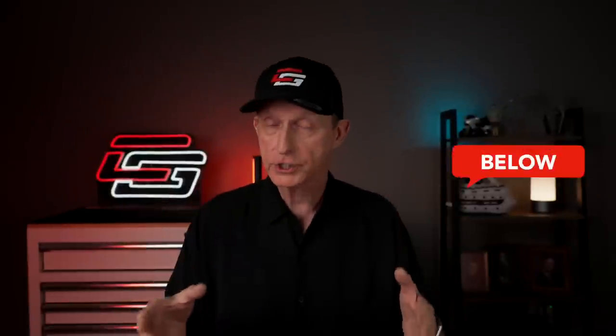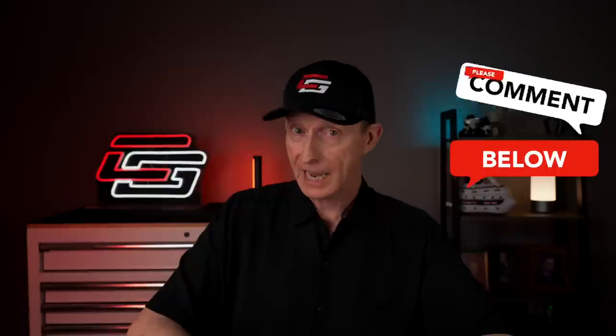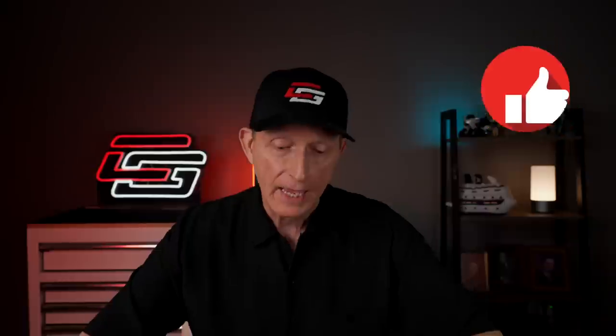I want to thank you for joining me for this video. I know it was long — there's a lot of information to cover and I've still got more coming. If you have any questions or comments, put them down below. And don't forget, if you liked the video, click that like button — that really helps the YouTube channel. Like I always say: ride often, but ride safe.